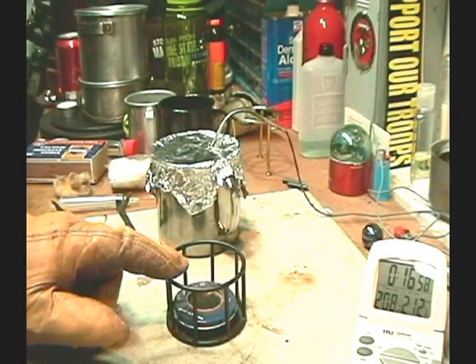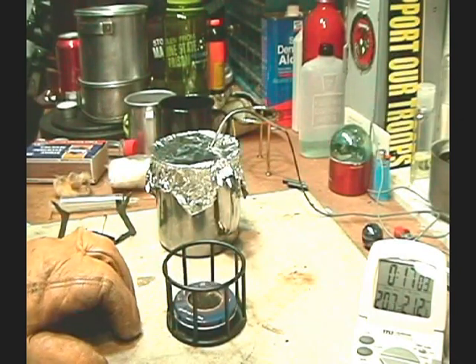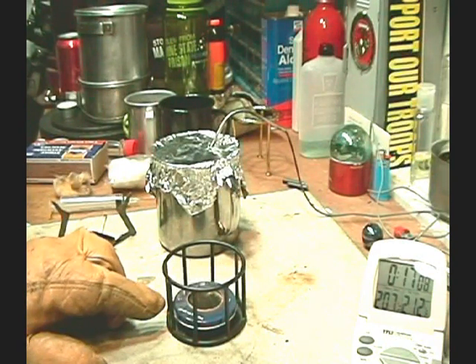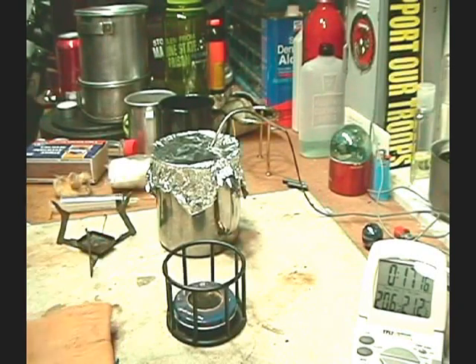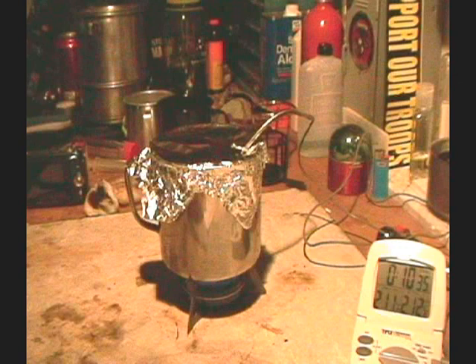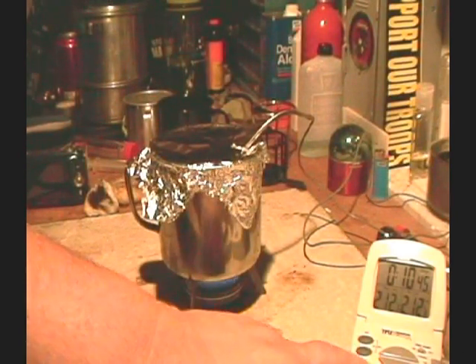So maybe this stand is acting as a heat sink somewhat and keeping the stove cool. Maybe I should try this on the original stove with the cotton and see what it does. Let me try that — be right back. There's 210... 211... 212 at 10 minutes 39 seconds. Let's try for burn out.